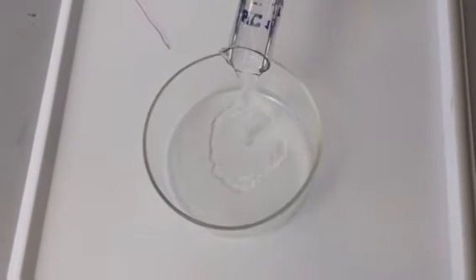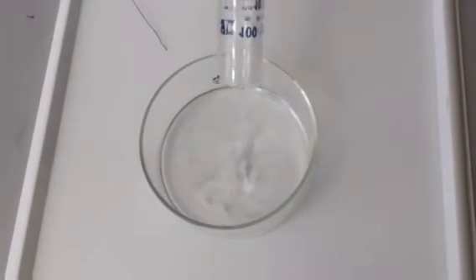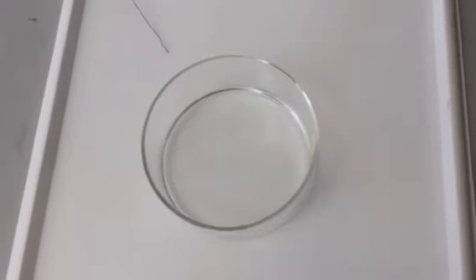We're going to put the sulfuric acid in — 6 mol of sulfuric acid — and then we're going to put the gallium.